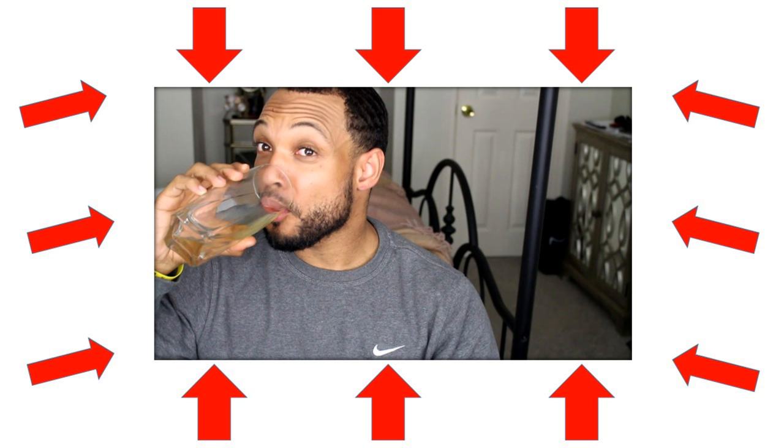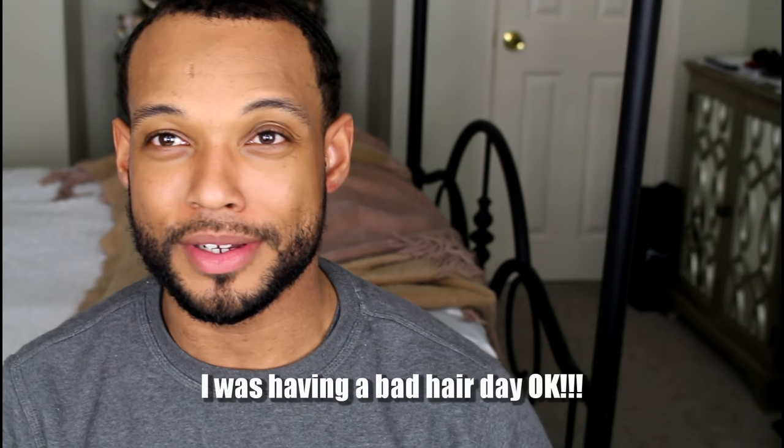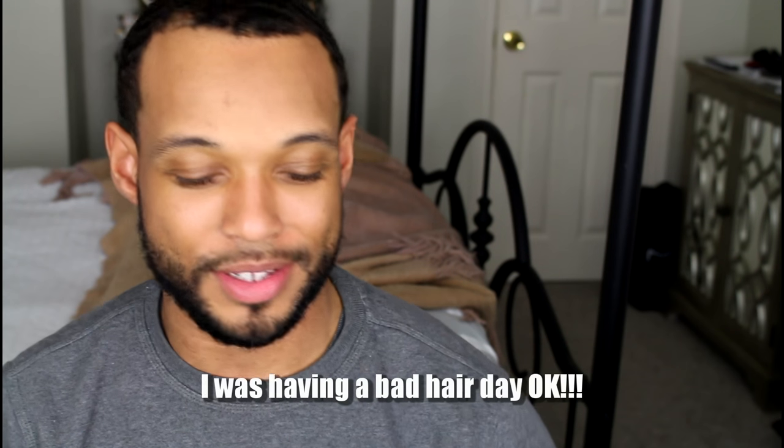Hi guys, welcome to my channel. Okay, this isn't my channel, but Samantha's here off-camera and she looks terrible right now, so she's gonna sit this one out.